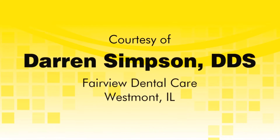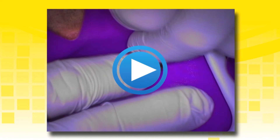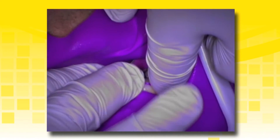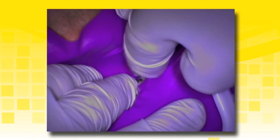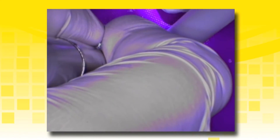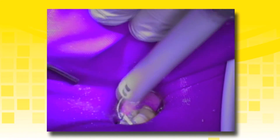The following cases will demonstrate TheraCal LC being used as a liner and for pulp capping. Rubber dam isolation is highly recommended for all direct resin-based composite restorations to avoid contamination from saliva. Prepare the tooth by removing all old restorative material and check for proper form and additional decay.